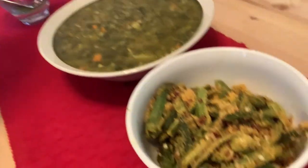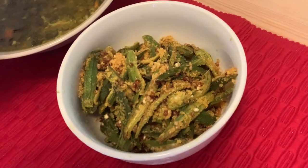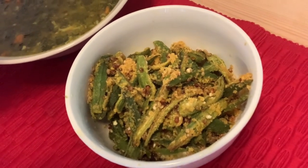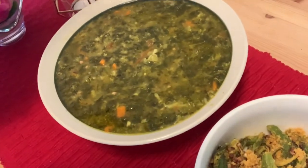Here is the final look of our crispy bhindi and spinach mixed vegetable! Do let me know how you liked this recipe. If you enjoyed it, definitely try it out — I'd love to hear from you! Please share the video and give it a thumbs up. Have an amazing day, guys! Bye!